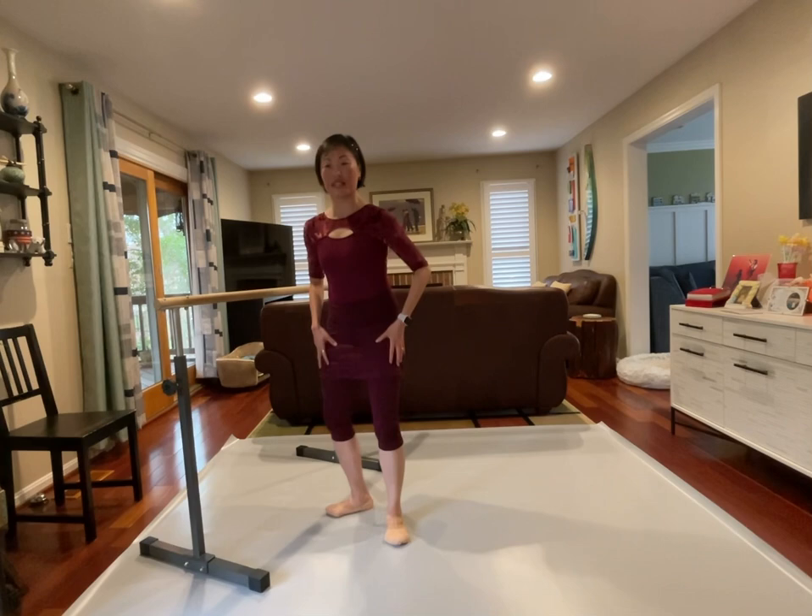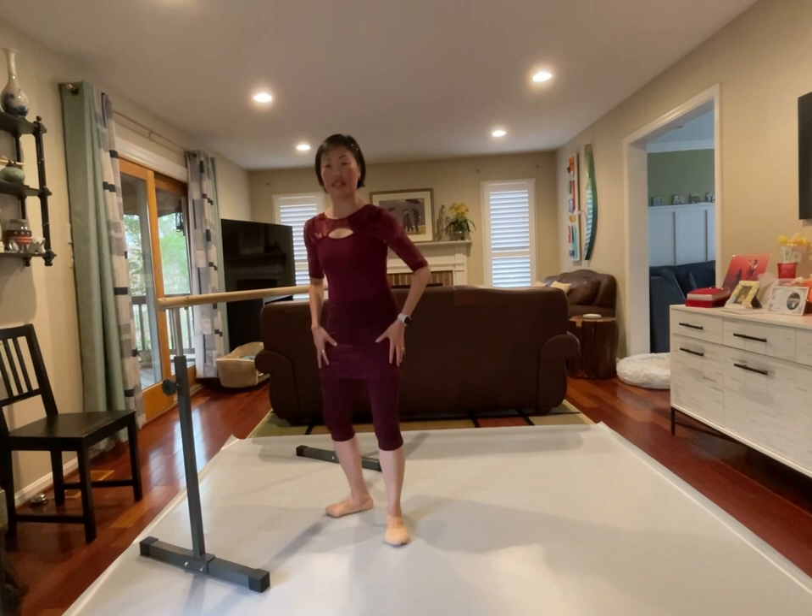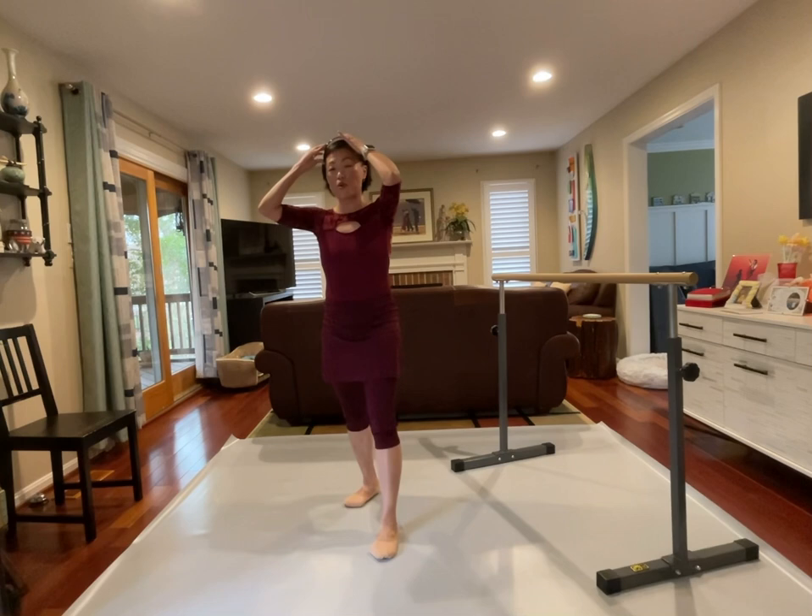That was a workout with those pliés — I can feel my quads, it's getting really working. Very nice, shake it out. Let's move on. Let's slow down — let's do our ronde de jambe.